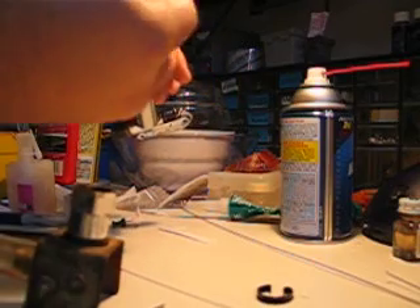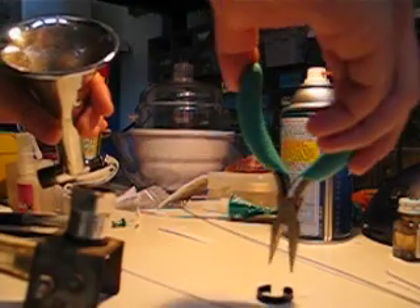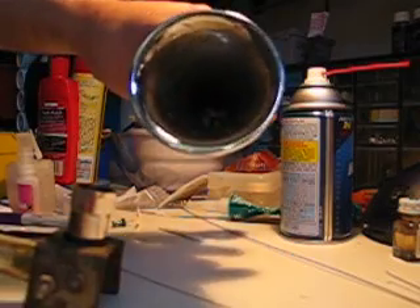You can slide this back in — it slides right back in with the retaining clip, just like that, right in there.